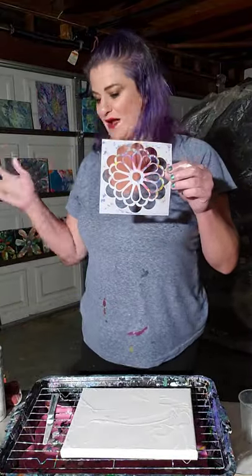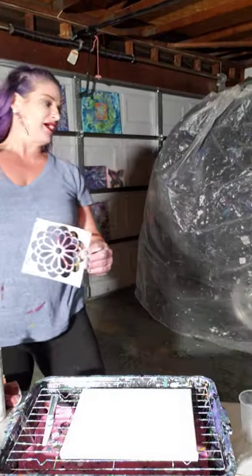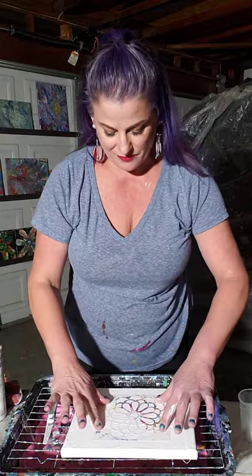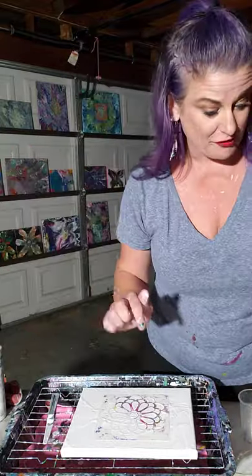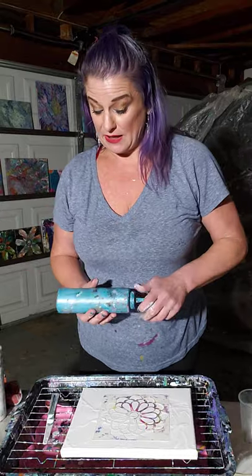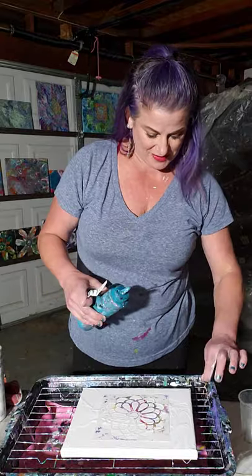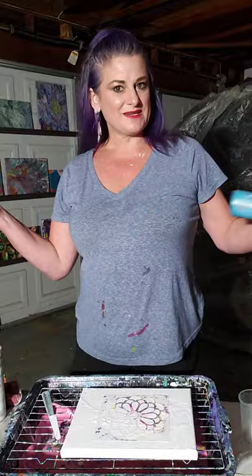I love this stencil - I have a gazillion of them. The stencil addiction is real! I love mandalas. Mandalas each have a different significant meaning - they each represent something. I absolutely love that, but I have no clue what this particular one represents, so if you know, please share with all of us!